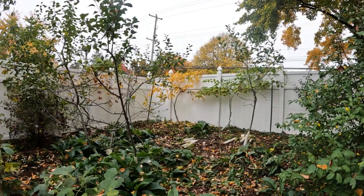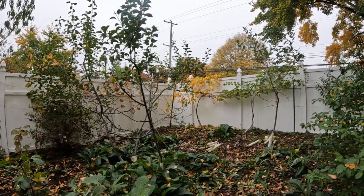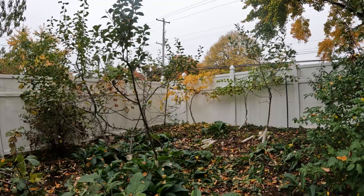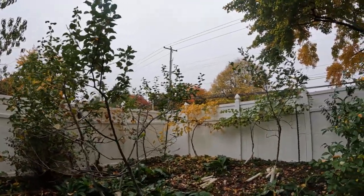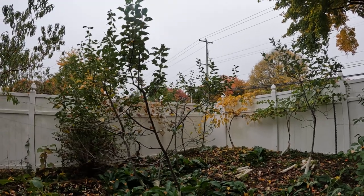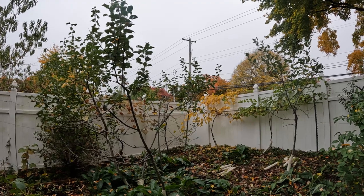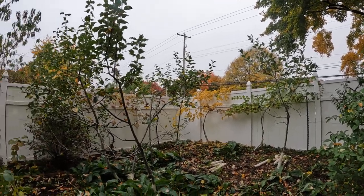All right everybody, this is Ross. Today we're going to talk about apple trees and we're going to be giving you guys a realistic point of view. I've been growing fruit now for eight years and although I have not really experienced apples to its fullest genetic diversity and really had the best homegrown garden experience of apples, I can give you guys a very realistic point on apple trees.